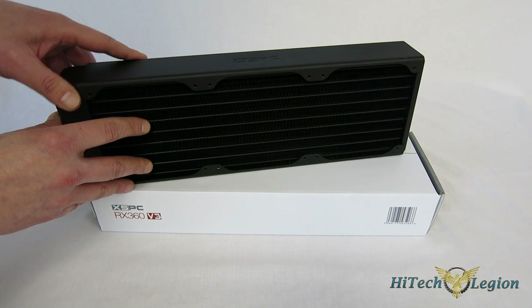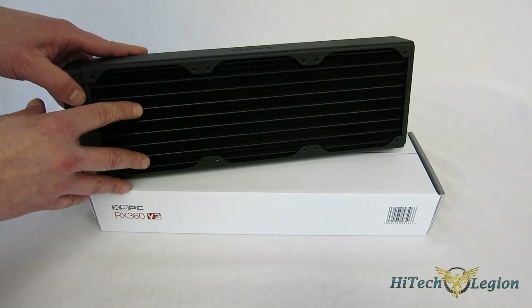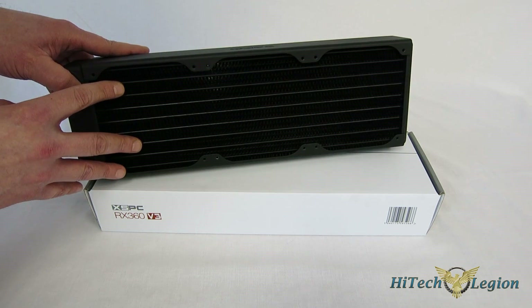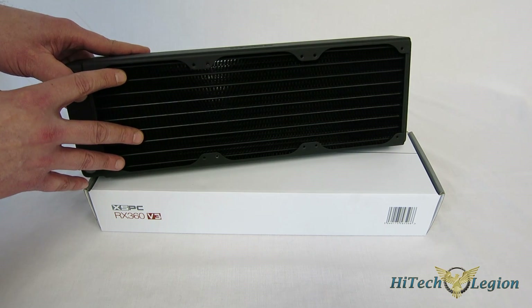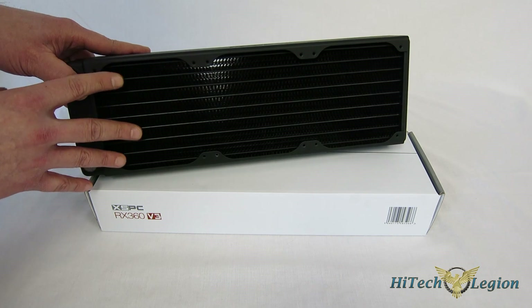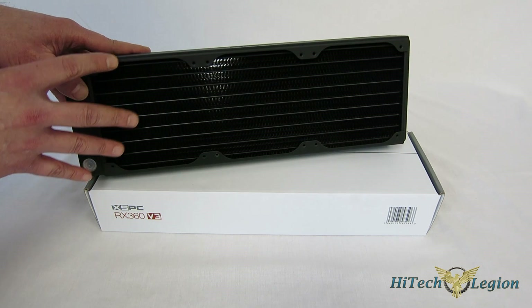That's been a big focus of XSPC recently with their last couple of series of radiators, and it's really worked out very well. You get excellent top-end performance, as well as very good low noise performance. With water cooling, that's one of the big deals that you're going for — the low noise performance — and it's a huge reason to switch to water cooling.